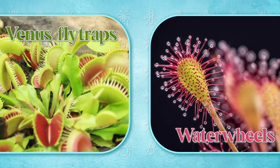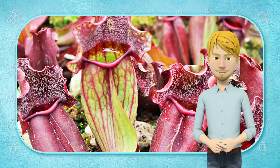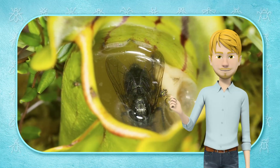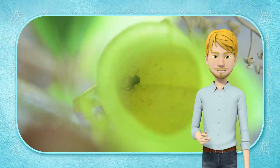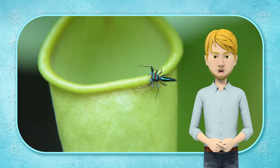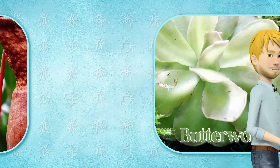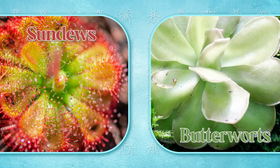Another method used by carnivorous plants is the pitfall trap — a straightforward, bucket-like receptacle that receives and holds digestive juices, and prey enters it by falling or slipping in. In particular, pitcher plants use this technique. Sticky mucus is used in flypaper traps so that animals that land on the leaves can't fly or move away; the insects get caught and the leaf folds in to prevent them from leaving. Butterwort and sundew plants use this tactic. These plants will provide a permanent answer to your fruit fly problem.